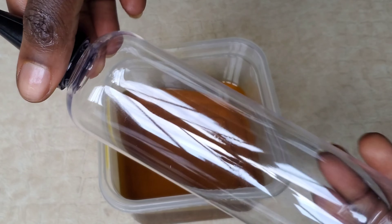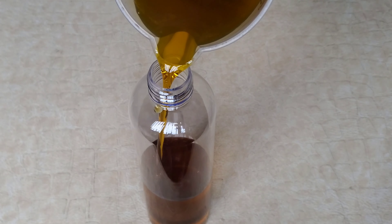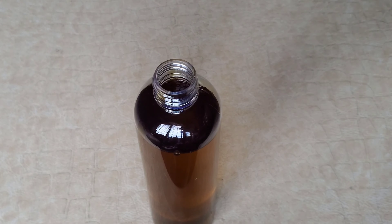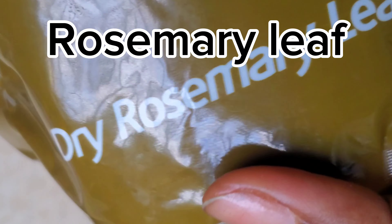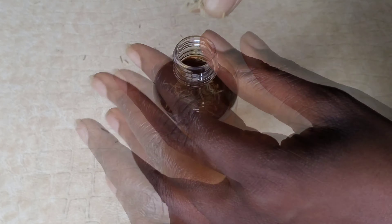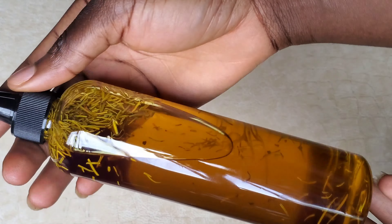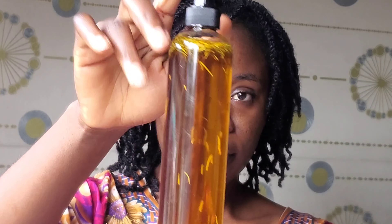Transfer it into your bottle. Carrots, lemon, aloe vera, and rosemary all contain vitamins and minerals that are really beneficial for your hair — especially if you suffer from hair breakage. This will help moisturize your hair and also boost blood circulation to your scalp.